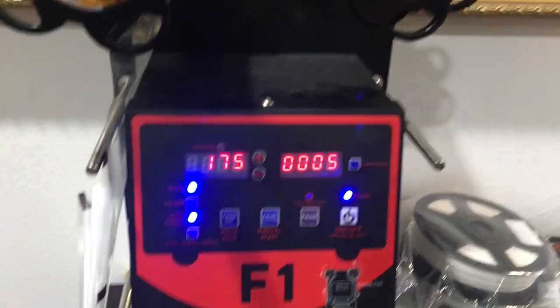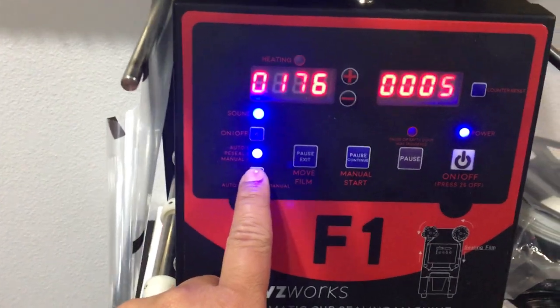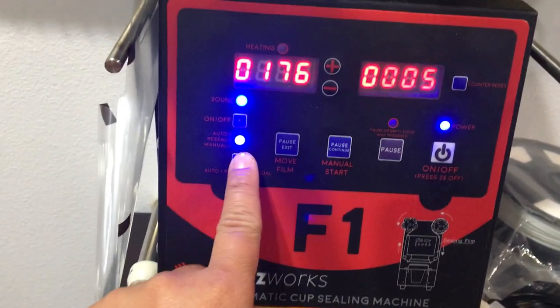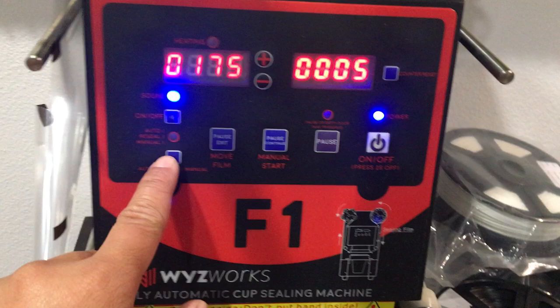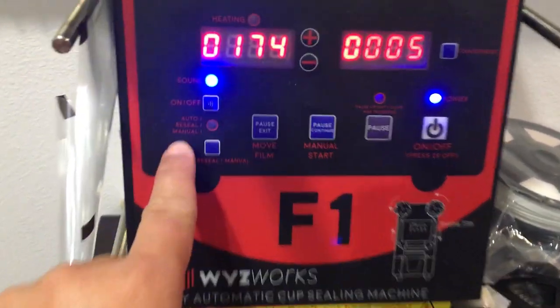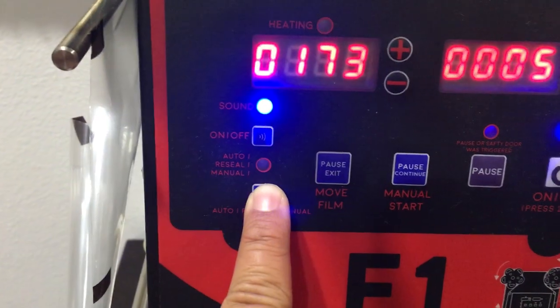You can see there's a cup sealing machine here. On the button, there are three modes. There's auto, which you can see the light is on — that is on auto. If I hold the button down for a few seconds, now it's on manual mode. If you press it once and it's blinking, that's just reseal mode. You can see the different options there. So right now I'm going to have it set on auto.